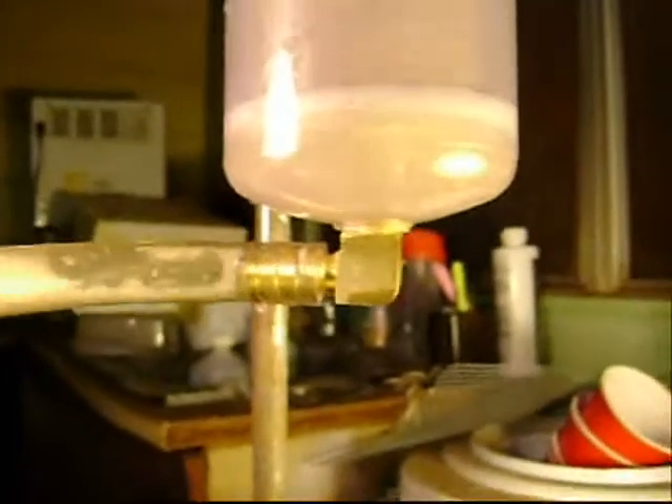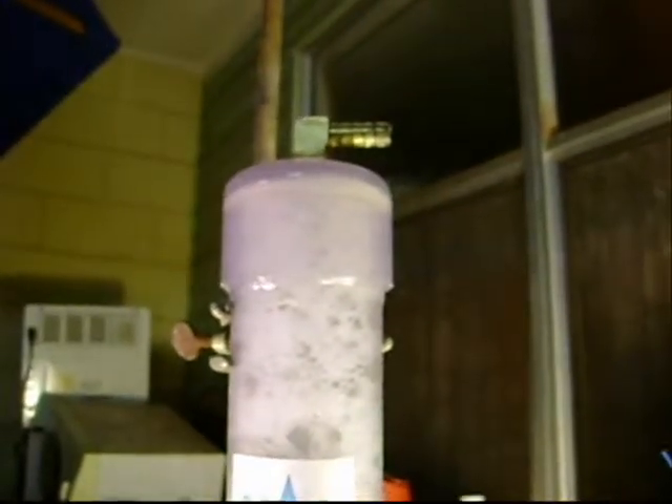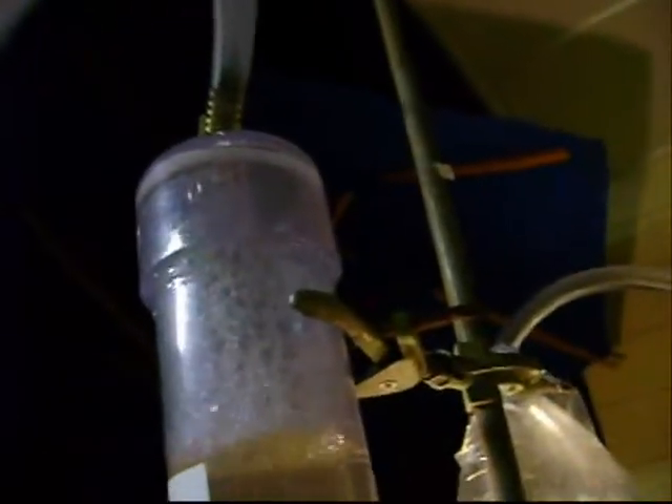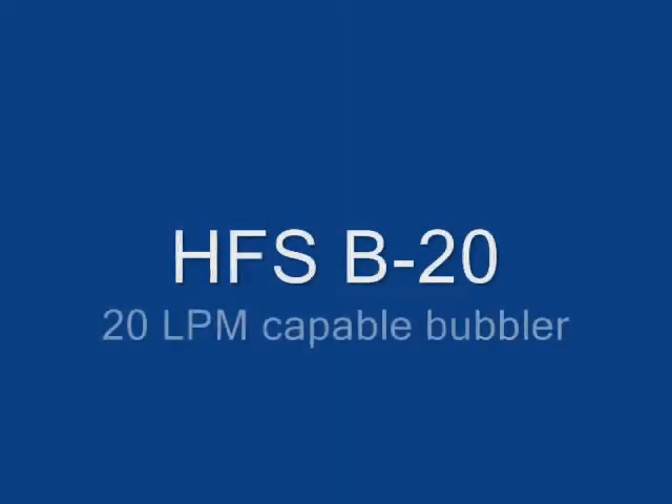This cell right here is producing gas — bubbles. It has a diffuser down here, a screen diffuser, and it breaks up the bubbles into smaller bubbles. It has brass fittings.